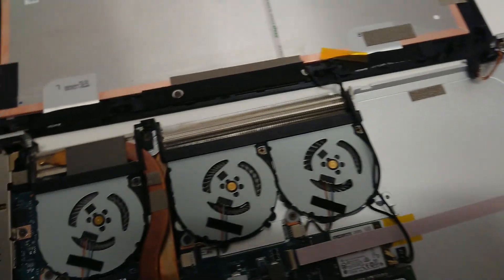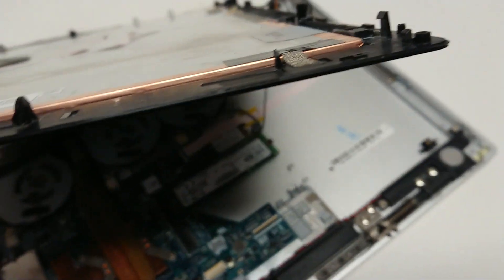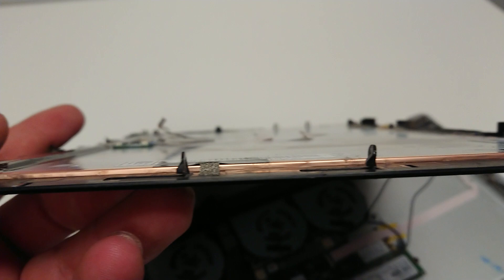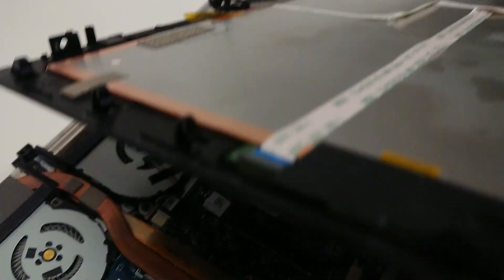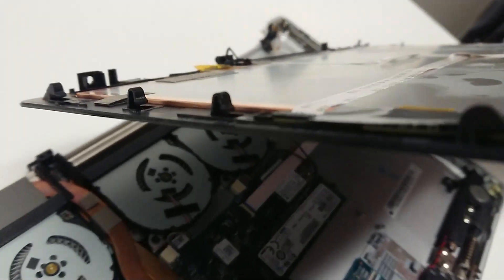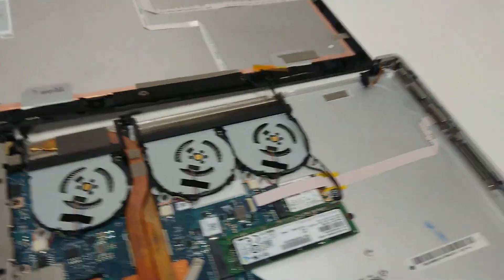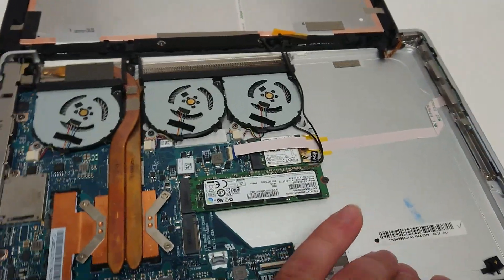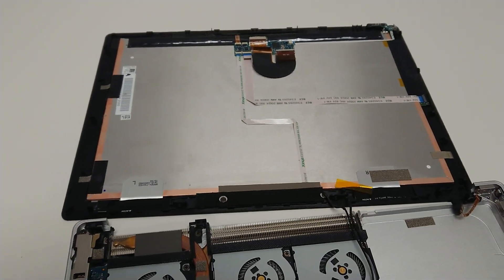To show you how the connectors on the screen look — these are the connectors and they fit all around. There are quite a few different ones, and there are also a few that are shaped differently. It wasn't that easy getting this off. If you're actually trying to take this apart and put it back together, be very, very gentle getting the screen out because it can be pretty easy to crack.